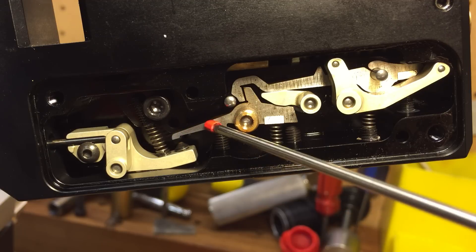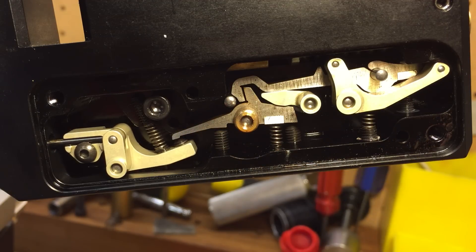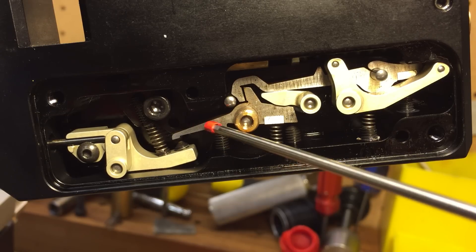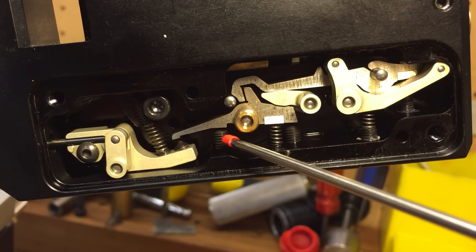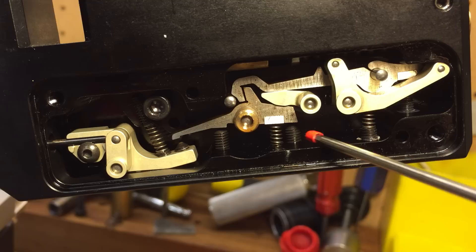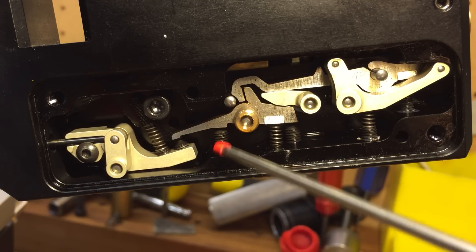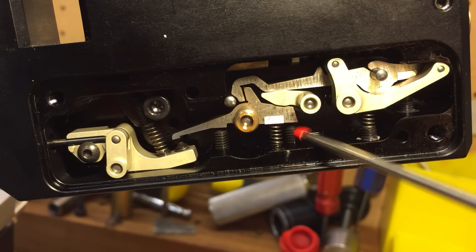This is the second stage linkage here. The set screw is going to hit it and lift up the second stage lever. To adjust the second stage break is this piece, this set screw here underneath it. This is the tension of the second stage. And this screw adjusts the stop — it limits the travel after the second brake goes off. It will limit the travel because it is stopped here.